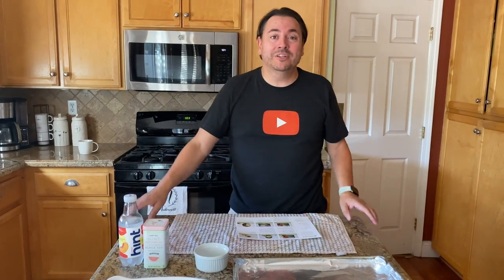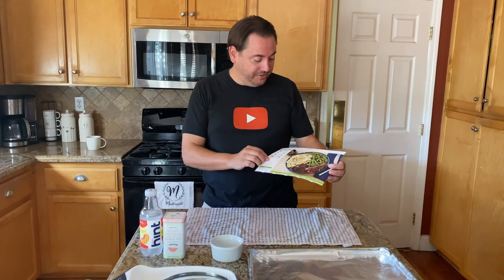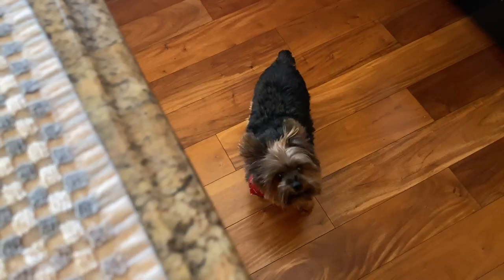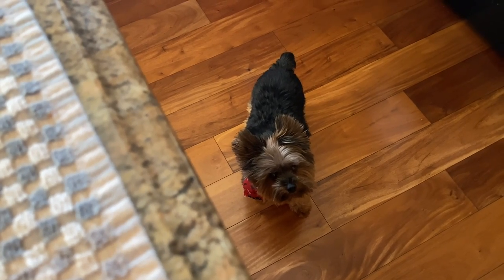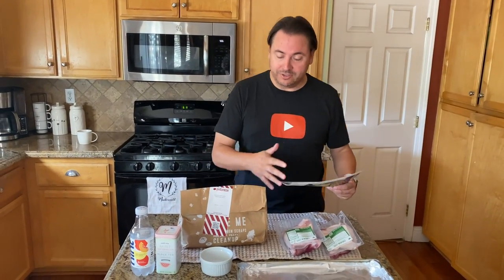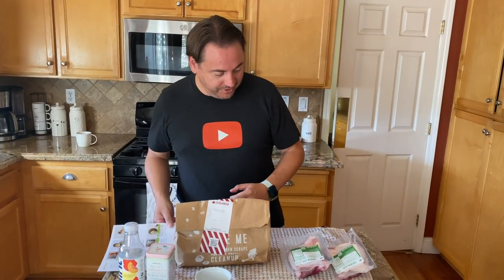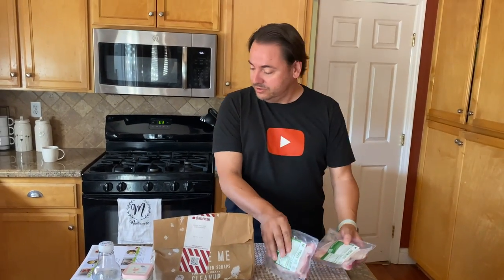Hey everybody, welcome to the Ruthless Chef Show! Today we are going to take a look at HelloFresh. This is a six-step, easy-to-make meal — let's dive into it! Like I said, this is an easy six-step process to make this meal. It's great for the whole family, so let's dive into it.